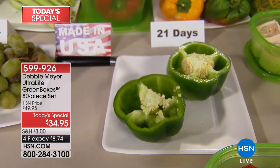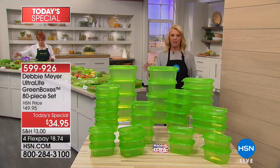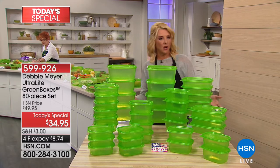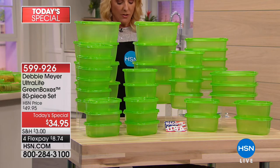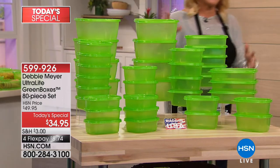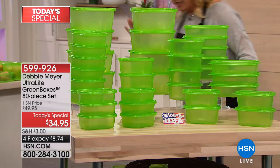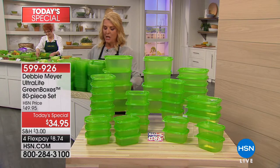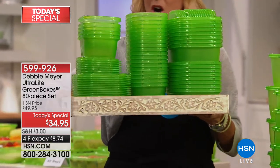Just real quickly — let me show you and explain the configuration. You saw it and it's really substantial. It's 40 rectangular containers and you get all the lids to go with it. Eight of the 64-ounce, eight of the 32-ounce, 12 of the 24-ounce, and 12 of the 16-ounce. So you have lots of sizes to work with. It all stacks together, so don't worry if you're a little space-starved.